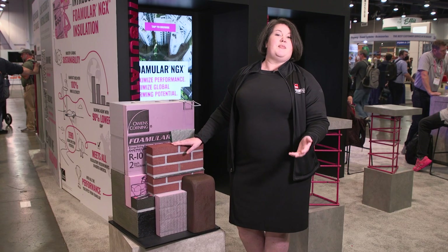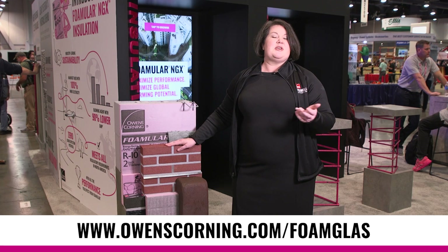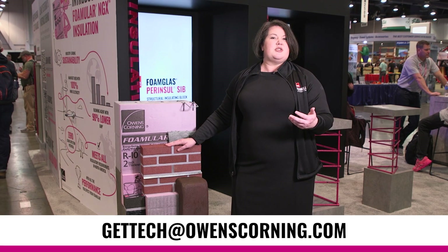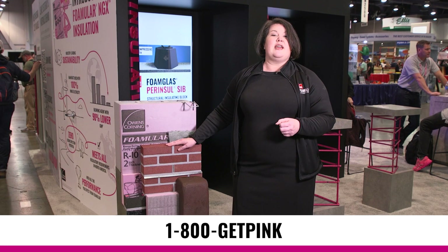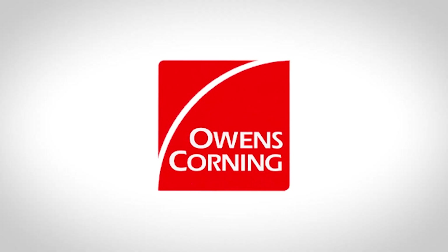You can learn more about Parencil SIV at our website www.owenscorning.com/foamglass, or you can reach out to us at gettechowenscorning.com, or by calling us at 1-800-GET-PINK. Thank you.